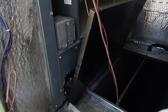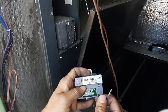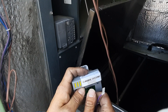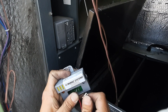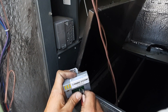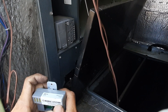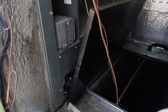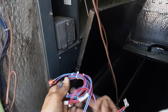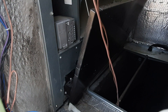Now for the humidity sensors — this is going to be our outdoor humidity sensor. Red goes to positive, violet goes to negative, and that's going to mount outside for the outdoor air humidity. We also have a nice wire harness for our return air temp and humidity.